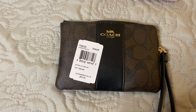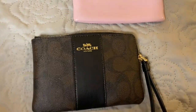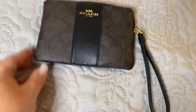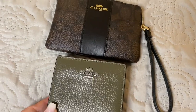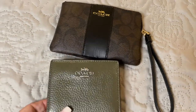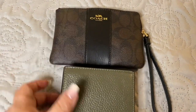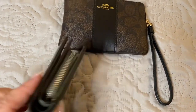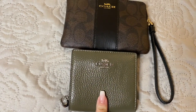Now if I were to compare this wristlet with the most recent line of wallets I've purchased from Coach — I've never owned such a small wallet from Coach, I tend to do a bigger size wallet, it's more comfortable for me. But this is the newest one I picked up and it is in the surplus.